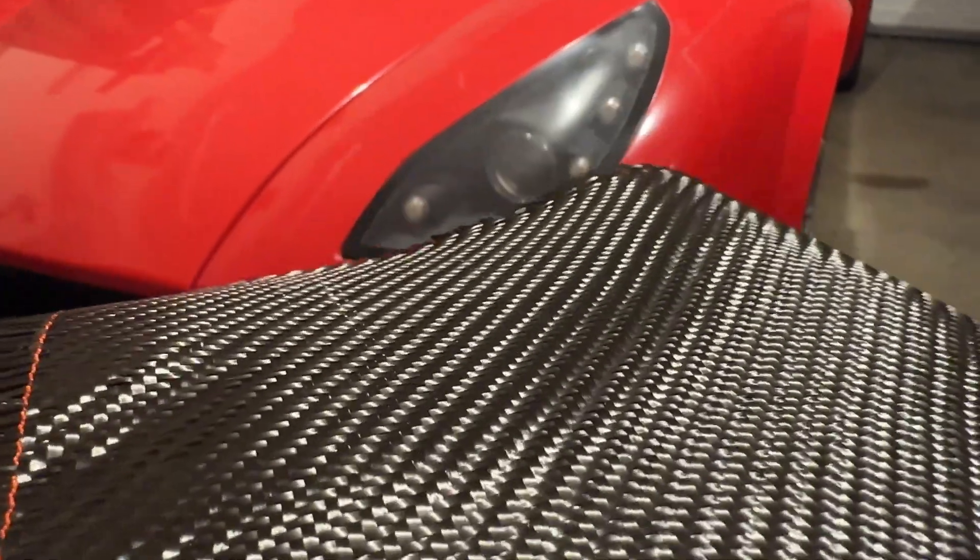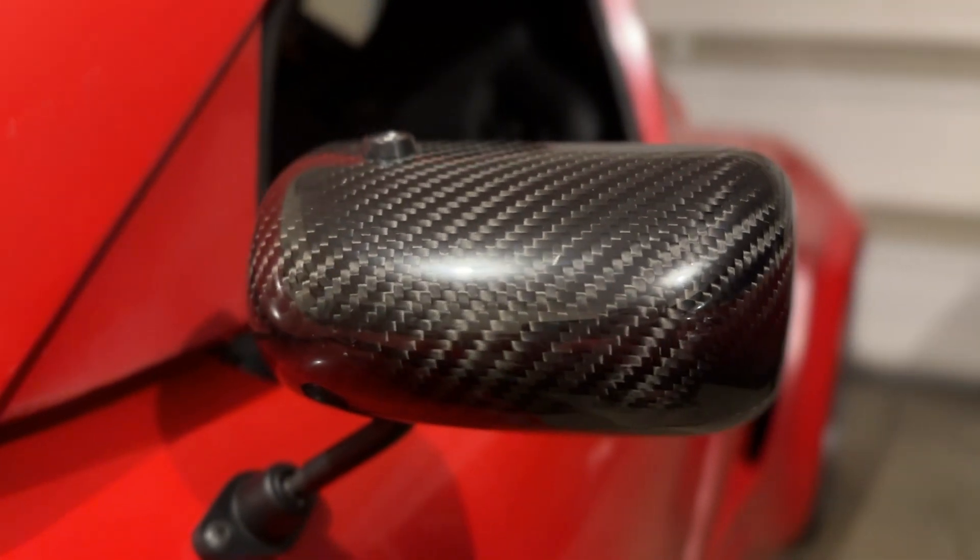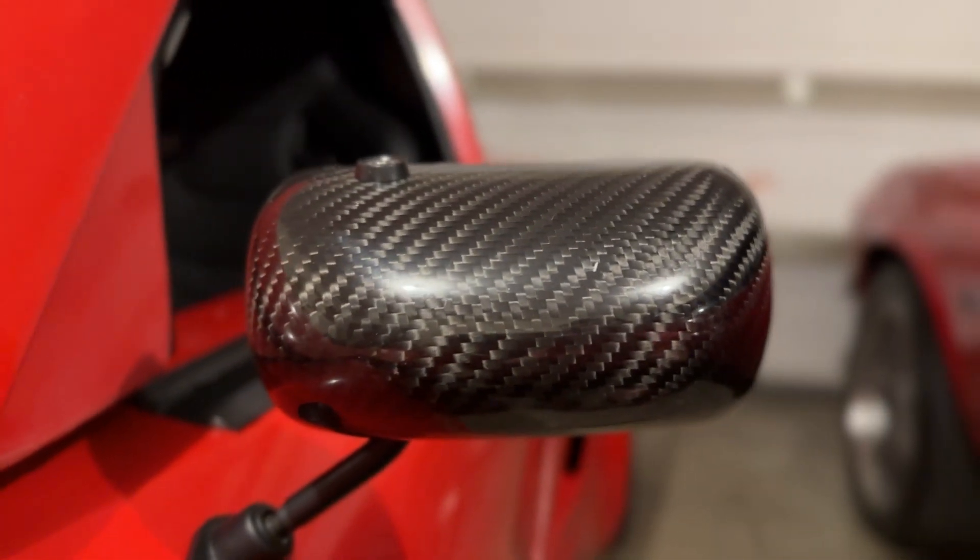Carbon fiber is one of the best materials available today. It's lighter than aluminum and stronger than steel, but it's not as common because it's expensive and complicated to make. I want to learn more about carbon fiber, so I'm going to make a simple part using a process called forging.